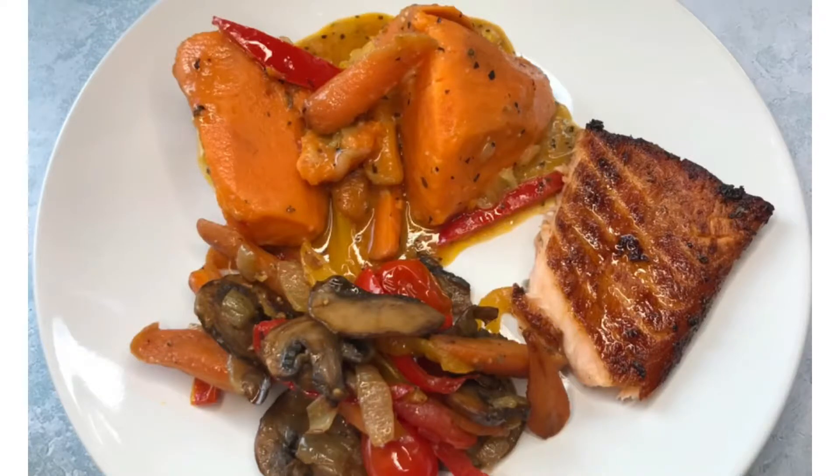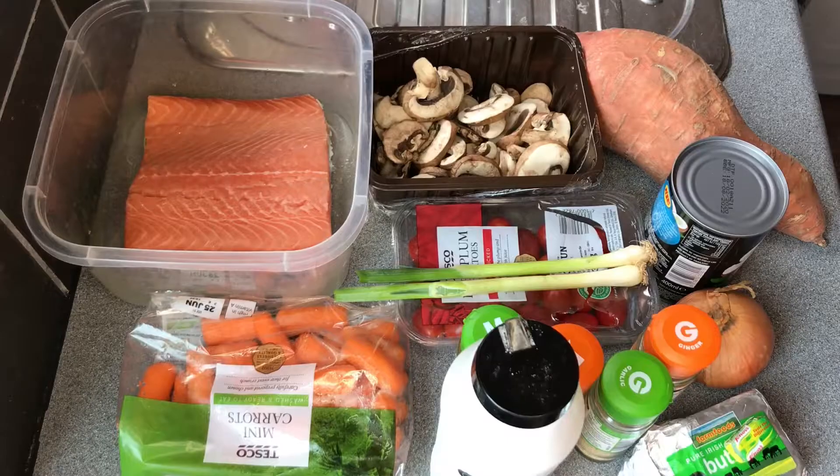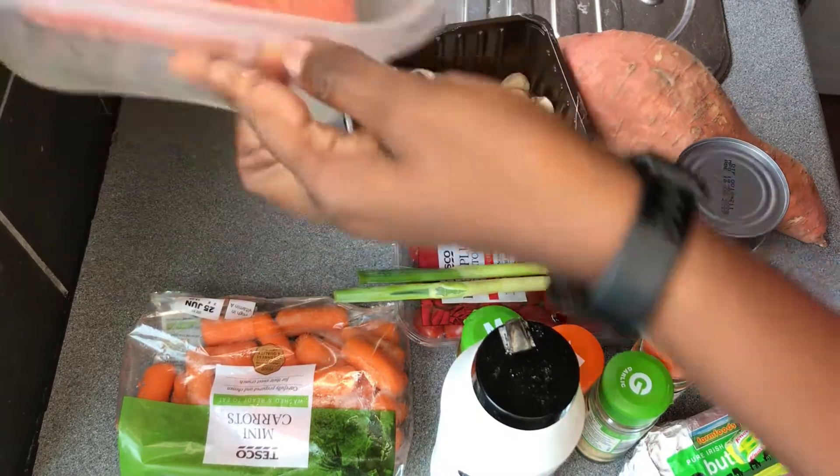Hi everyone, welcome back to my channel. Today we're gonna be making this creamy potato dish with stir fries and salmon. If you'd like to see how this recipe is achieved, please stay tuned.